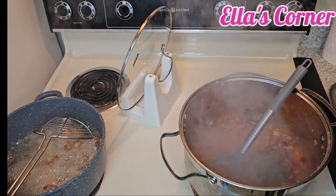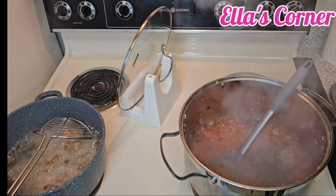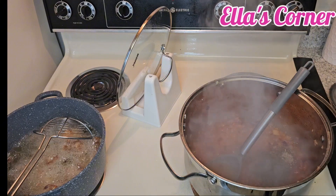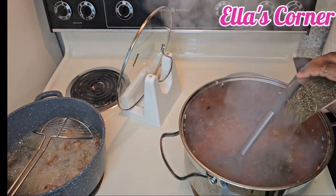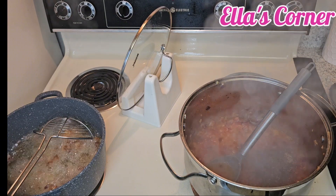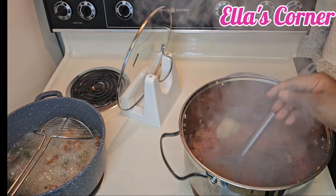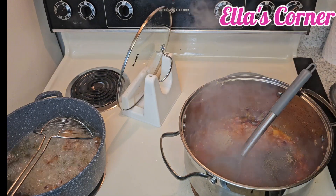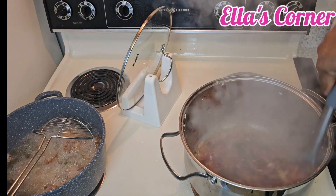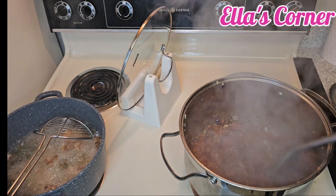I'll go in with my white pepper and I'll also put in my basil. I already put garlic in the chicken broth but I'll add a little bit more garlic here. I'll stir and let it get into the sauce for about two minutes, then I'll add the chicken stock and we are ready to go.